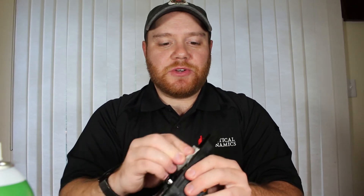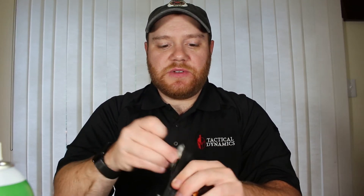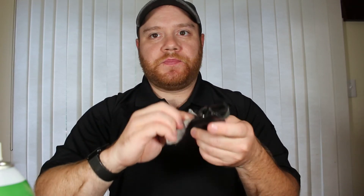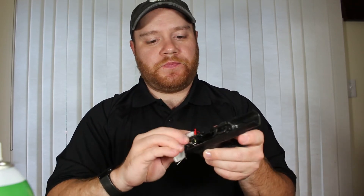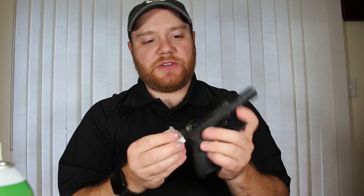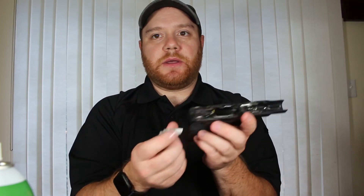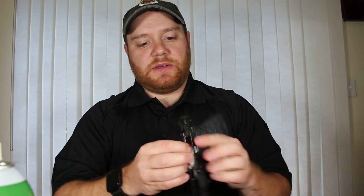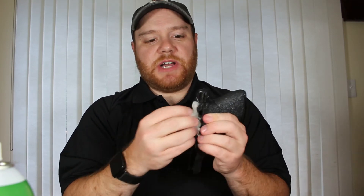I'm going to put the slide aside and take my frame. I tend to use the same cloth because I'm conscious about how much material I'm using. I'm just going to wipe down the slide rails and the interior parts of my semi-auto, paying particular attention to the slide rails in the front and in the back, and also the inside of the top of the magazine well.